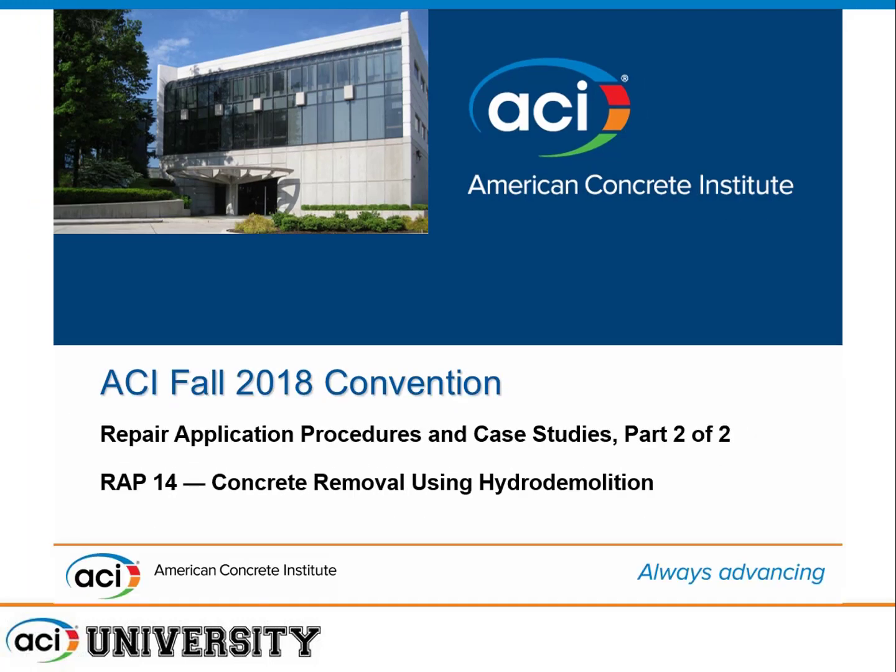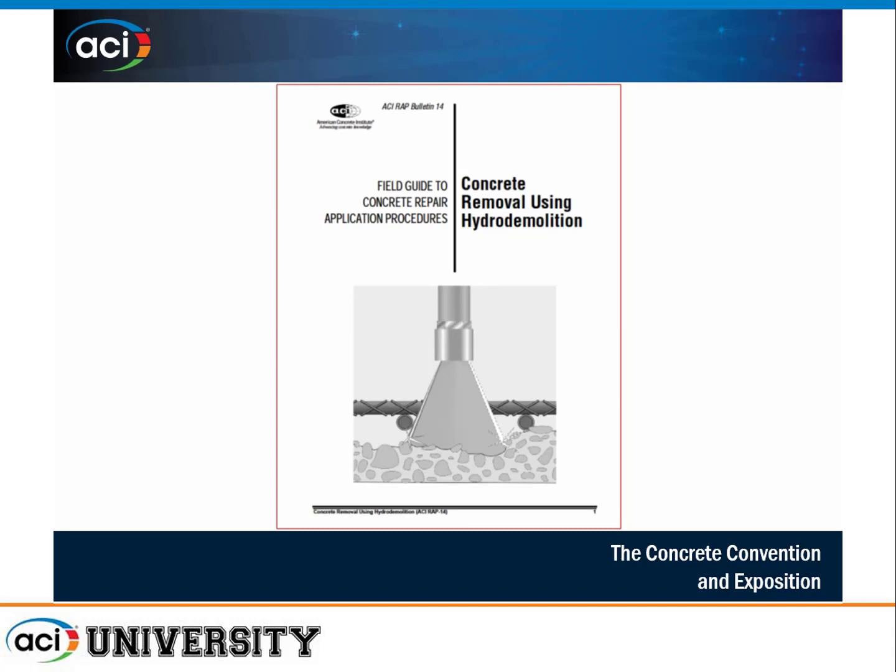The big question is: what is hydro demolition? Hydro demolition is a high-speed erosion process to remove concrete — it removes the cement, paste, and fines from around the aggregate, and the aggregate falls out loose in the work area. This document is designed for owners, design professionals, and concrete repair contractors, focused on bonded overlays that are half an inch or greater in thickness.